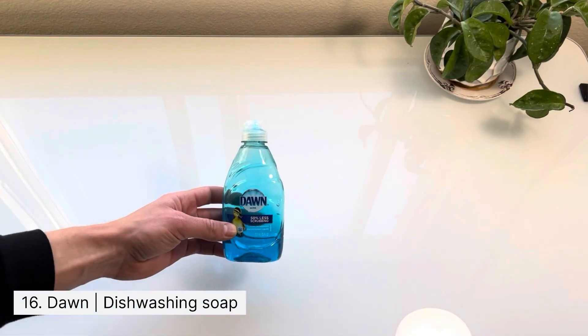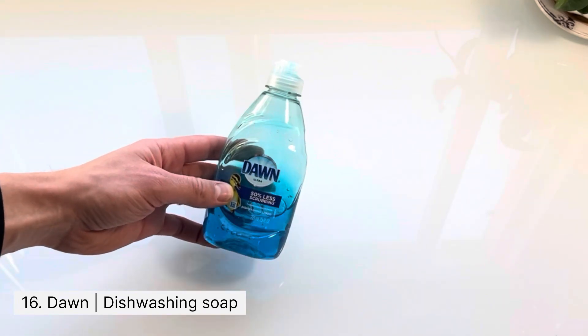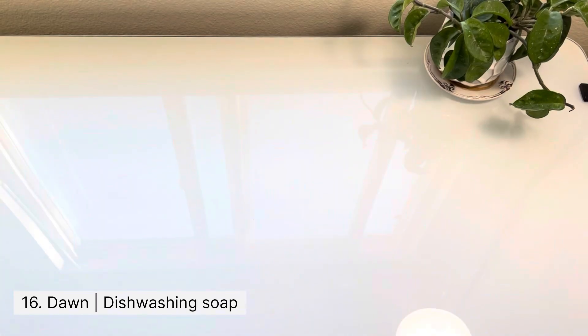This is the only item I keep in my bucket — I don't carry it on me. I use it to dab a little bit on both sides of the mop, and then I wash the windows and it works great.